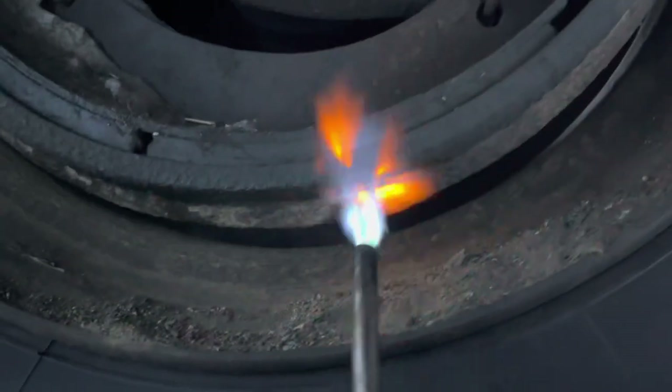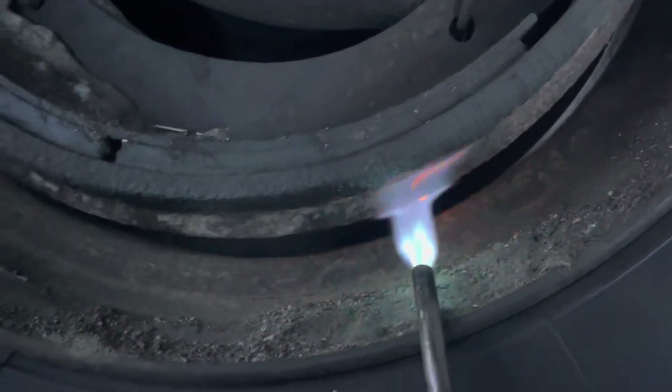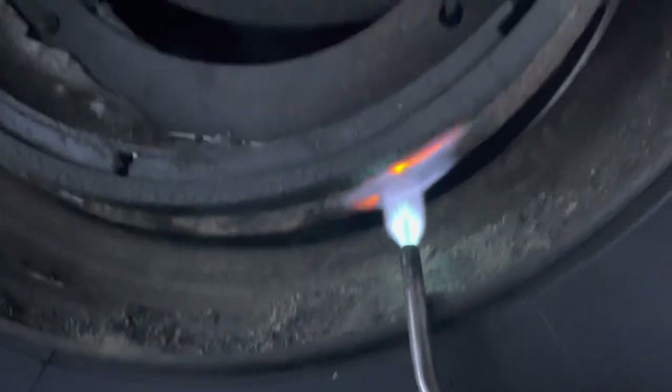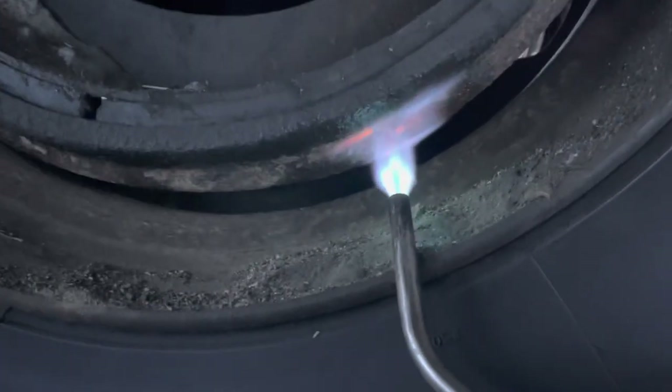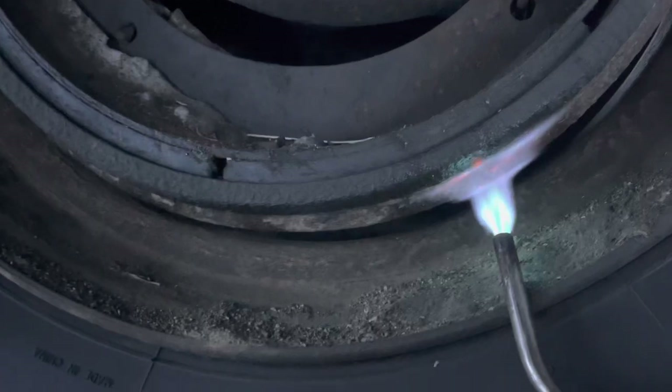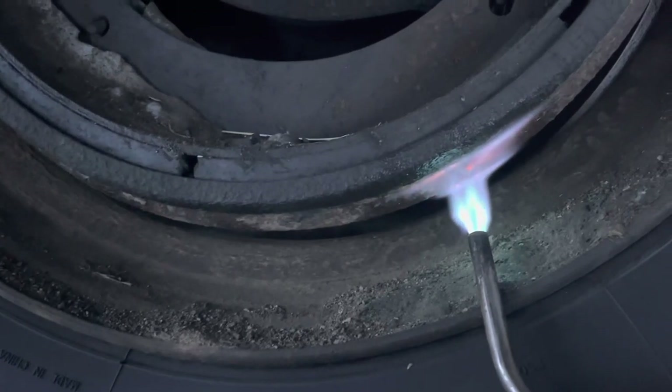It just kills the shoulders trying to free up the brake shoe from the drum. So we're going to evenly heat the drum throughout with the blue wrench, aka the torch.